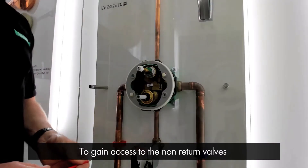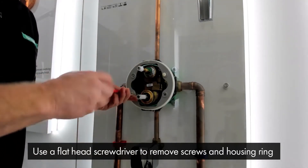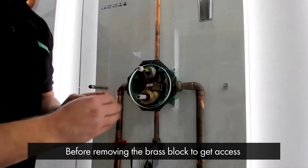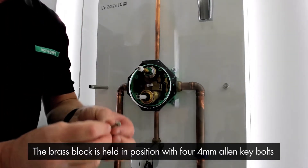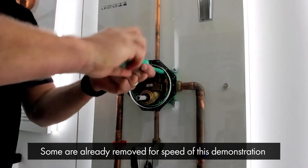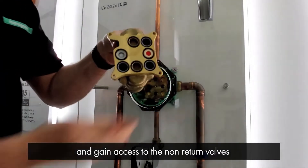To gain access to the non-return valves, we first need to remove the face plate housing ring, which is held in by four nylon screws. Using a flat-head screwdriver, remove the screws and remove the housing ring. Before removing the brass block out of the valve to gain access to the non-return valves, please make sure the water is turned off. The brass block is held in position with four 4mm allen key bolts located in all four corners. Once all the bolts have been removed, you can remove the valve out of the iBox and gain access to the non-return valves.